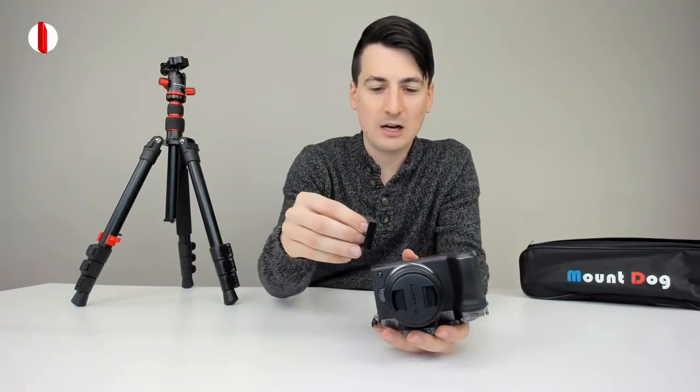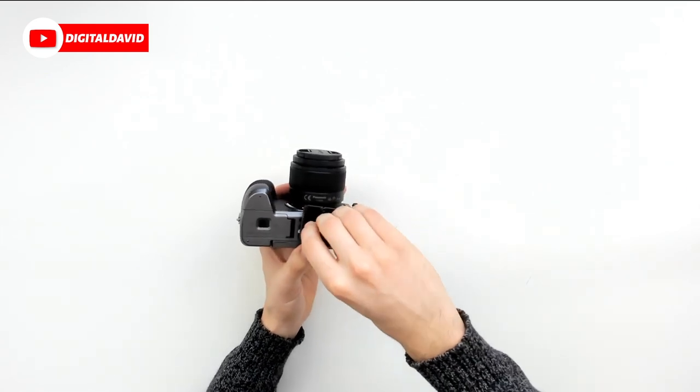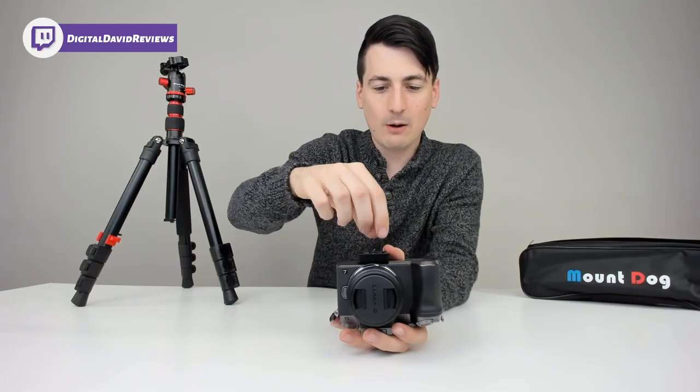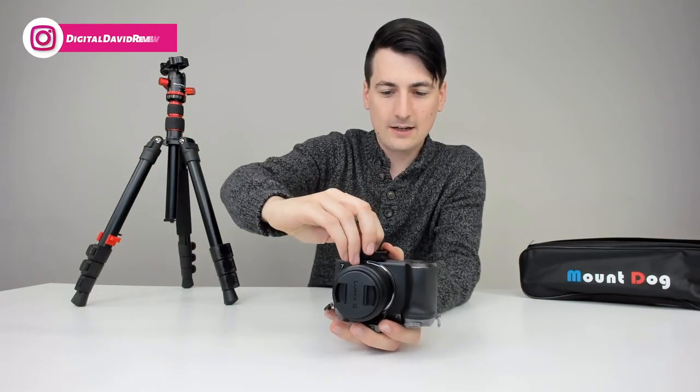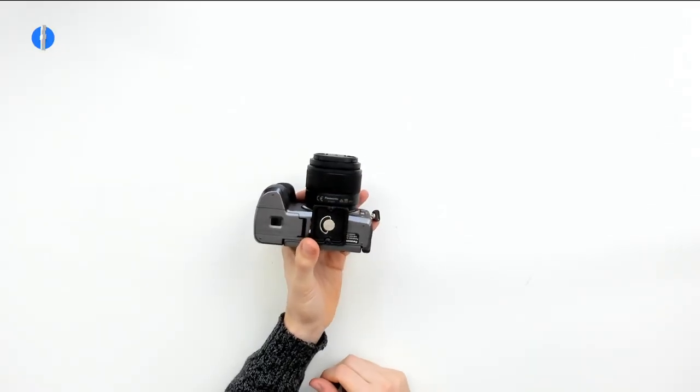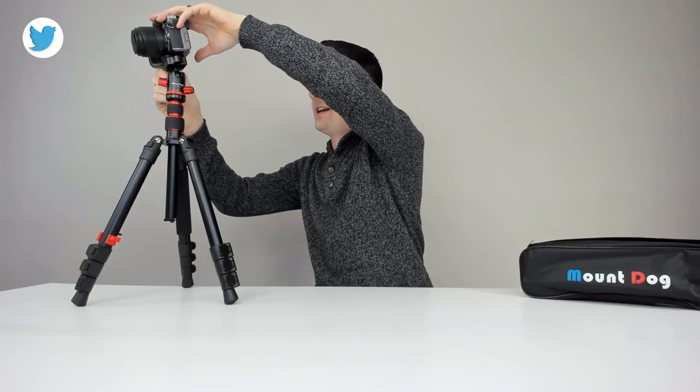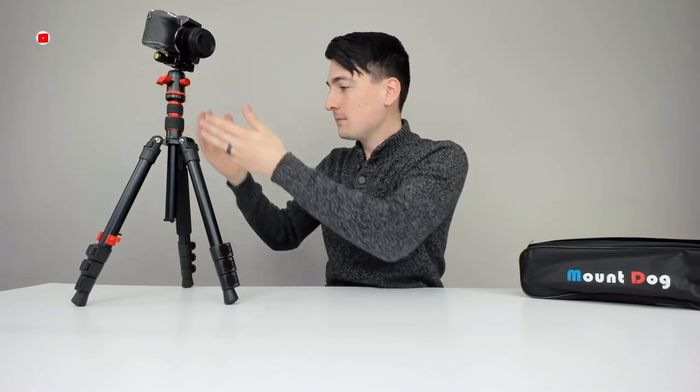Now let's get a camera and set this up. I have a Panasonic G7 camera here and we have the nice quick release base to install on the threaded spot on the bottom of the camera. Line it up, start twisting it into place, get it nice and snug, then push that little flap down — ready to add it to the tripod. Just quickly put it in place, tighten it back down, and voila! The pan movement is very fluid. Really nice — love how that feels.